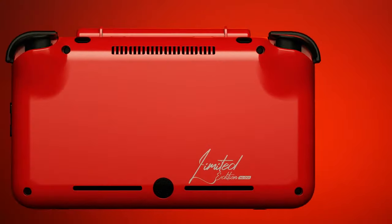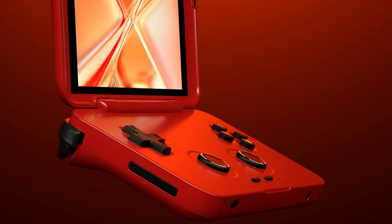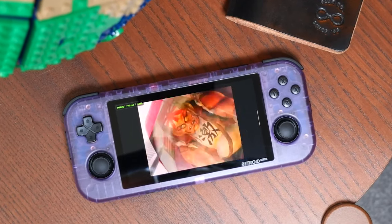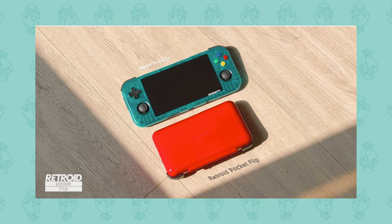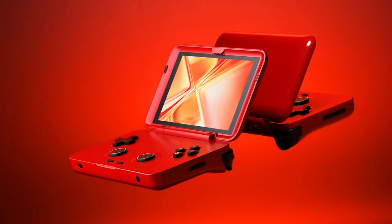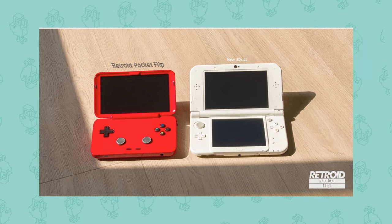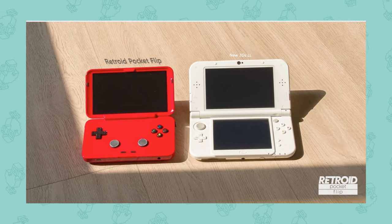For those of you that don't know, Go Retroid have been creating some phenomenal products over the last couple of years, one of them being the Retroid Pocket 3 Plus, which is one of my favorite retro handhelds of last year. It's an Android based handheld that can emulate games up to a handful of GameCube games. Now in 2023, they have created a clamshell handheld that they revealed a couple of days ago, and they have now announced new specs, color variants, pricing and pre-order dates.